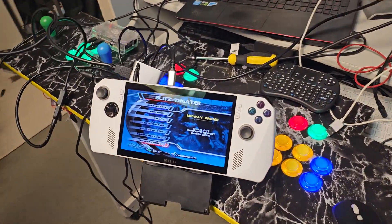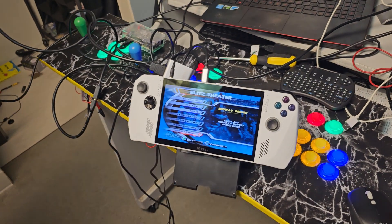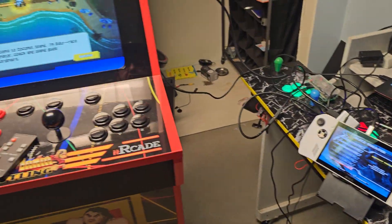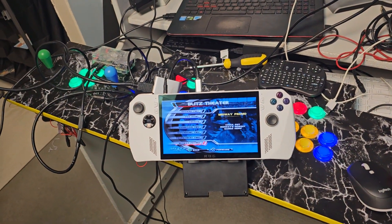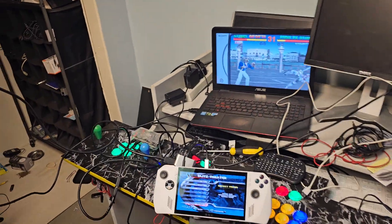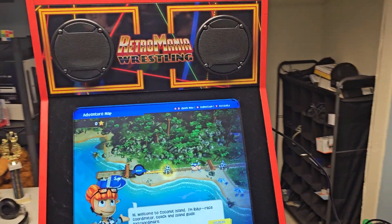Another toy I got right here is the ROG Ally. It is very nice. I've been playing with that quite a bit. If you like to tinker it's not plug-and-play at all, but you can do a lot of stuff with it. As you can see, here's my mess — I've got the lab going — but today I want to show you something that's been rattling around in my brain trying to figure it out.